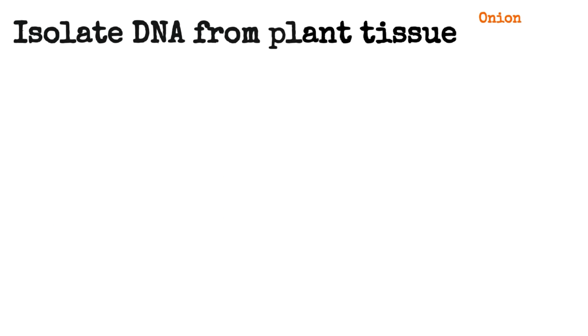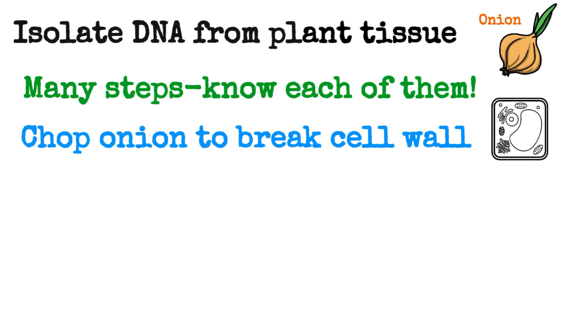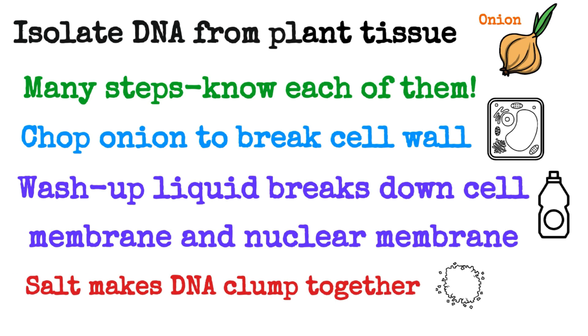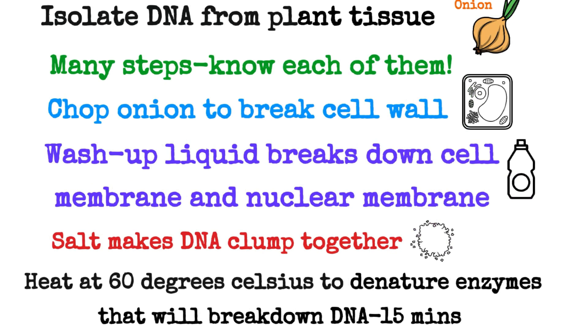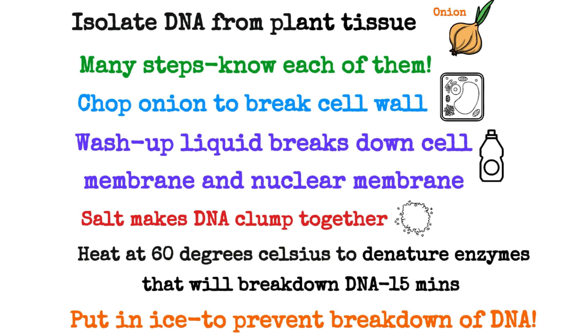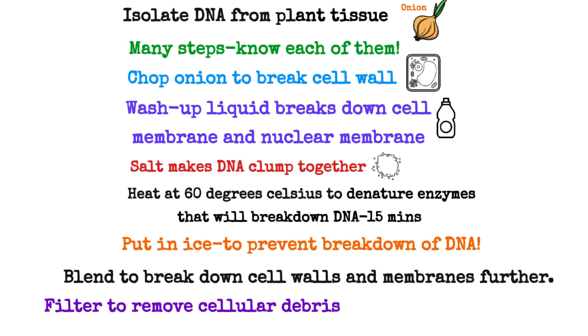The next practical was to isolate DNA from plant tissue — specifically onion. There are many steps and you need to know each one and why. The onion was chopped to break down cell walls. Washing-up liquid was added to break down cell and nuclear membranes. Salt was added to make the DNA clump together. The mixture was heated in a water bath at 60°C to denature enzymes that would break down DNA, left for 15 minutes, then immediately placed in an ice bath to prevent DNA breakdown. It was then blended to break down cell walls and membranes further, and filtered to remove cellular debris.